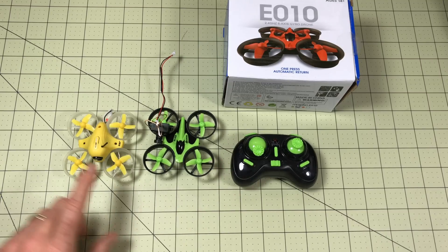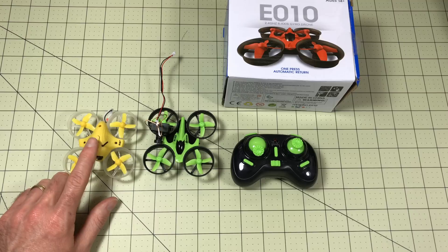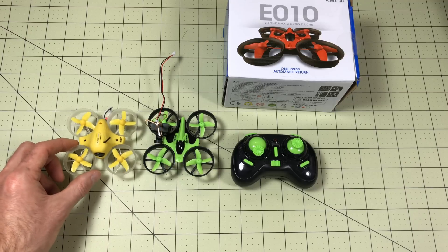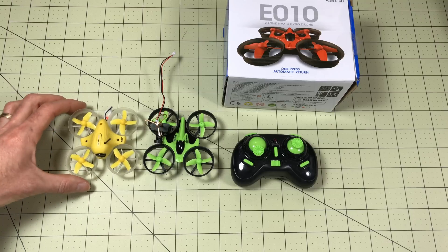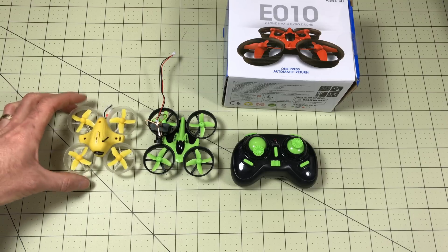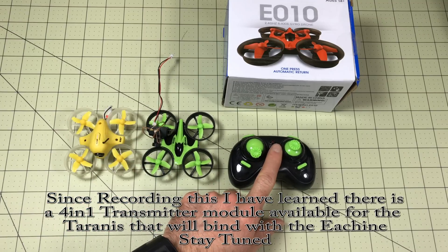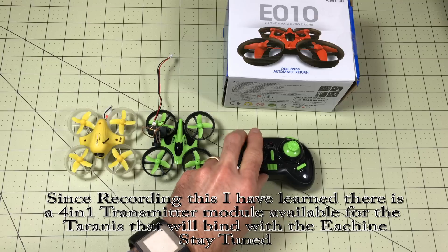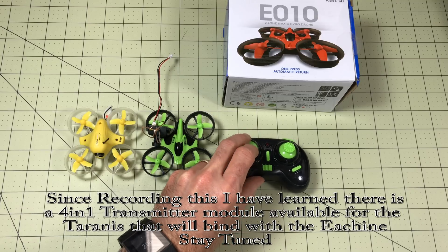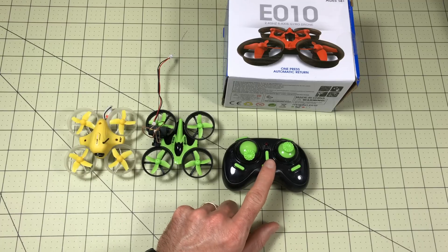One disadvantage here is that the Inductrix can bind to my Spektrum radio — I have a DX5E and a DX6I, and I also have an orange module in my Taranis radio I can use with it. This unit can't really bind with anything else; you're stuck with the included controller. In the future we're going to review the stick extensions you can get for this and see how they perform — I don't have mine yet, but they're on their way.